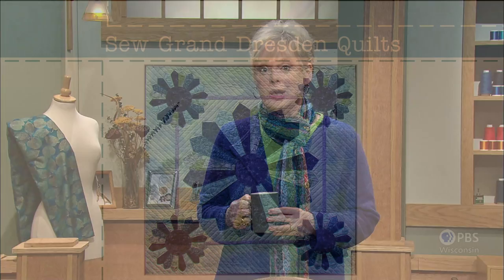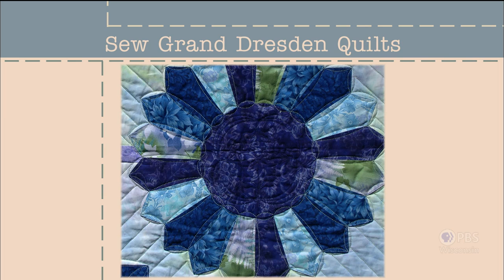The title of this Sewing with Nancy episode is Sew Grand Dresden Quilts. Looking back over past titles, the word grand has never been used before. With meanings such as majestic and impressive, it's rarely a term used in sewing. Yet grand appropriately describes the large and distinguished quilt blocks featured today. Made in approximately the same amount of time as a much smaller block, the center block really makes a statement, and the sewing is streamlined and enjoyable.